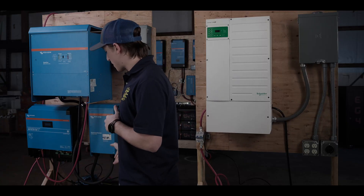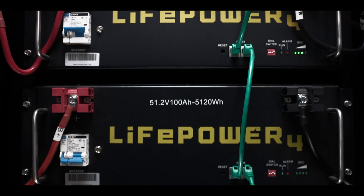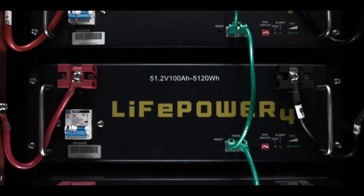Let's talk about the features that make this battery the backbone of the EG4 battery lineup. The LifePower 4 battery is designed to be installed in servo rack applications to make your build look more sleek and professional.